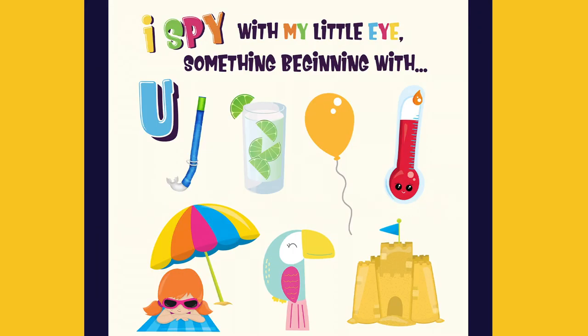I spy with my little eye something beginning with U. It's an umbrella.